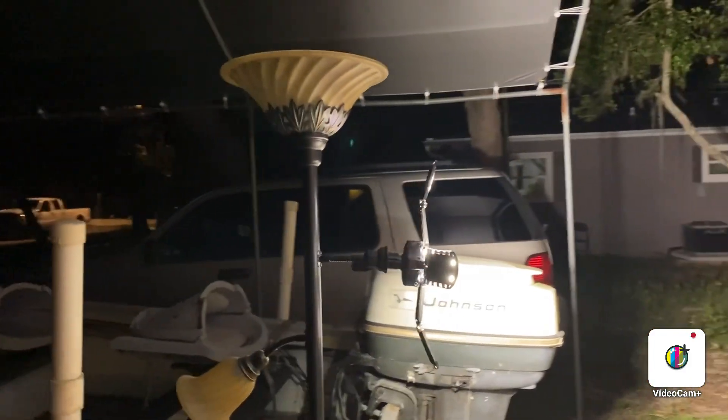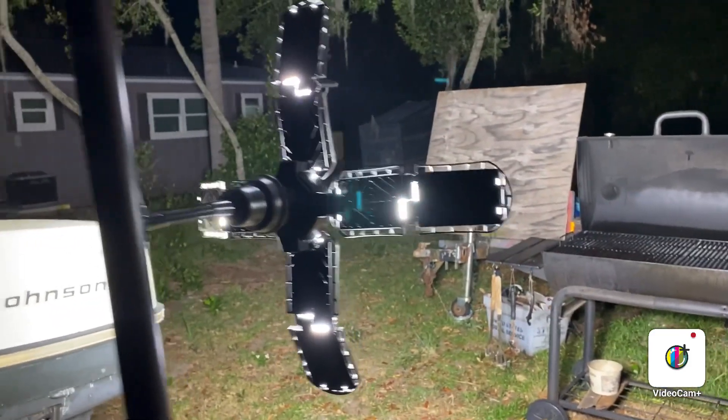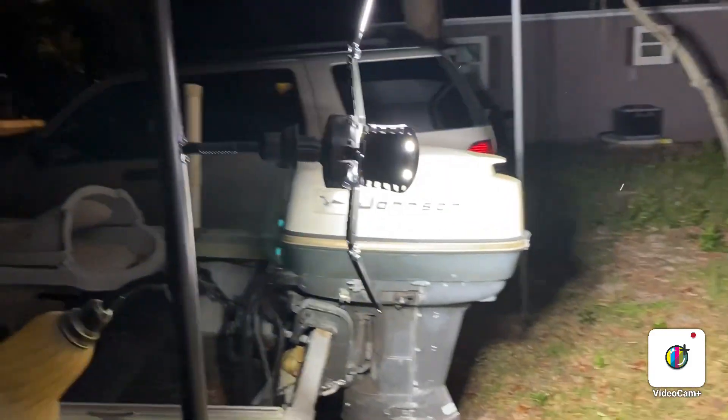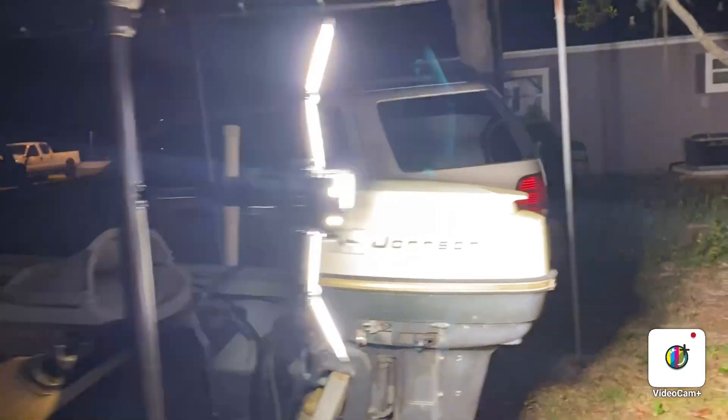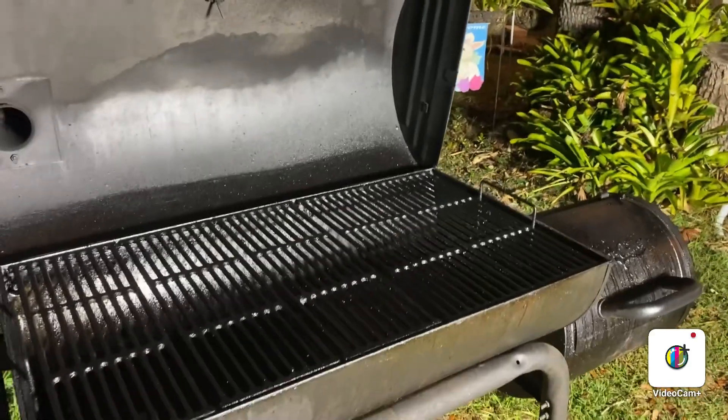I bought this bad boy right here — it's actually a garage light but it hooks into a regular light socket, and it is bright. But now we can see the grill while we're cooking.